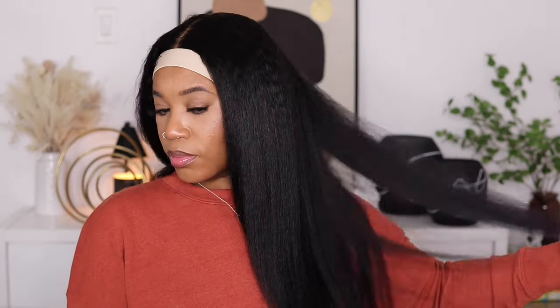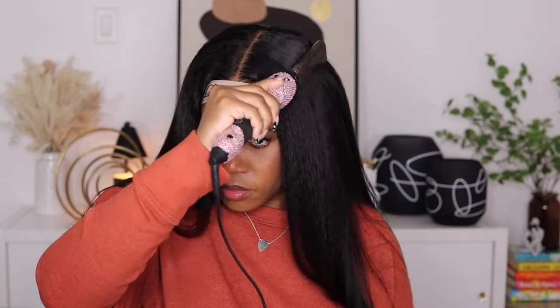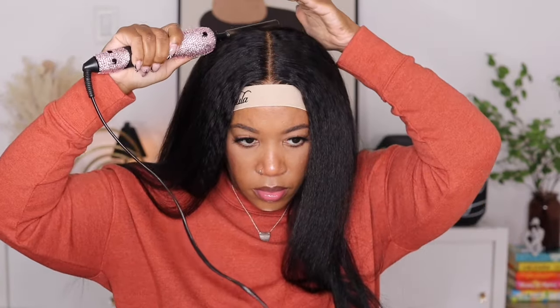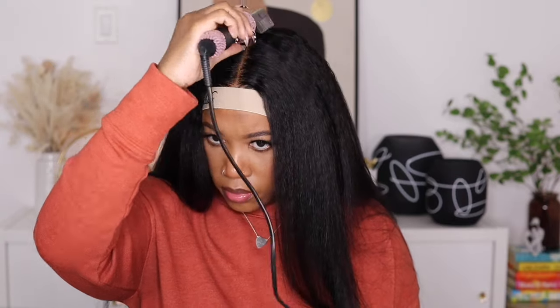This is what one side of the unit is looking like after being straightened out. I am going to straighten the rest off camera to speed up the process. Then I'm just going to take my hot comb and lightly go over the top — I did this more so for the flyaways so they can lay down a little bit better. Then I'm going to tie the hair back and remove the elastic band so we can see what the front of the hairline is looking like.